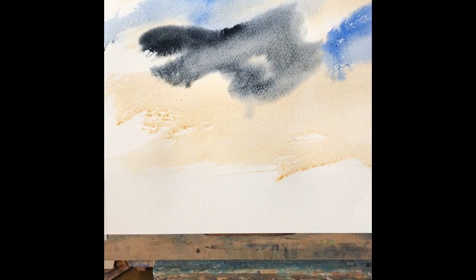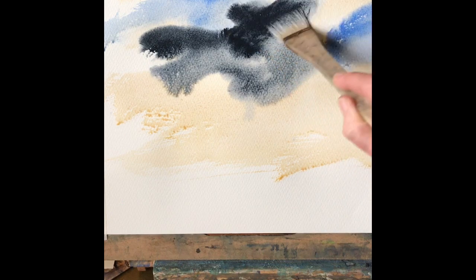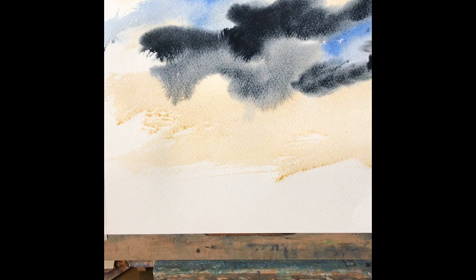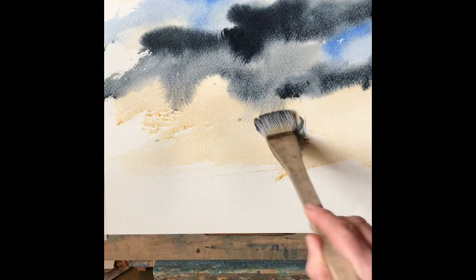A good thick mixture of Payne's grey which will then diffuse into the other two colours and give us our quick stormy, cloudy sky over the sea.